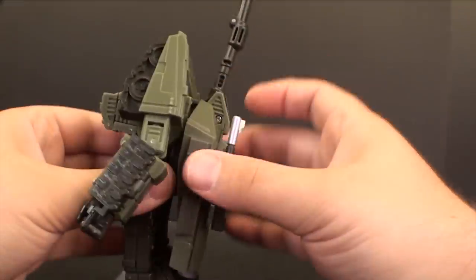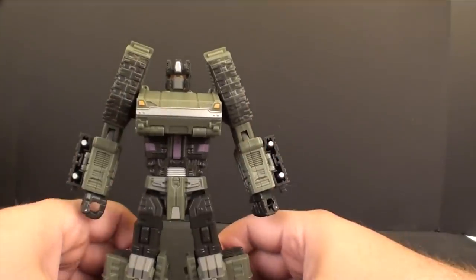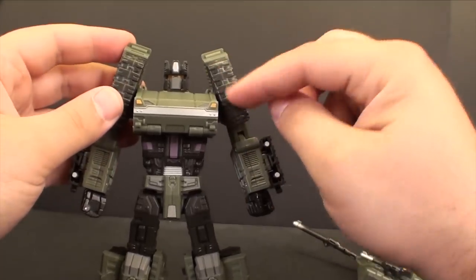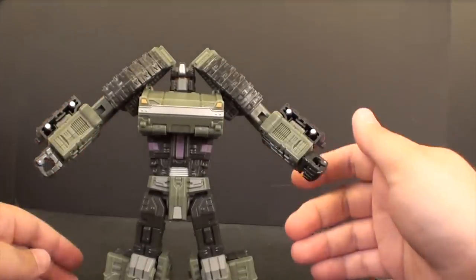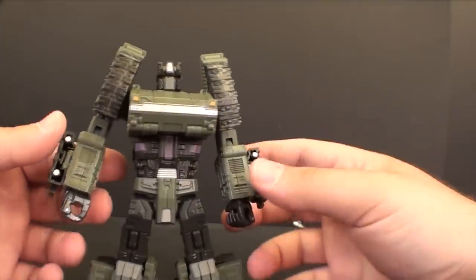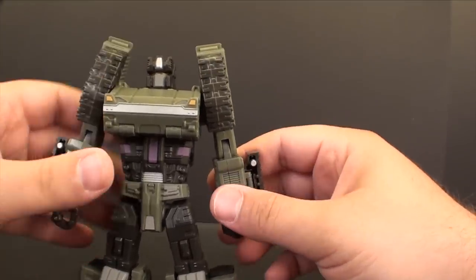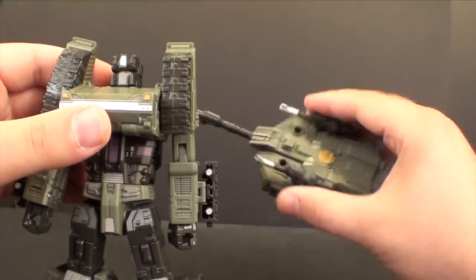To summarize my complaints: I wish the chest was a little bit broader, and I wish the shoulders had some mechanism to pull out a little so he wouldn't crack himself in the head. Other than that, aside from the little engineering glitches with the guns and the overly tight forearms, I think he's a pretty great toy.